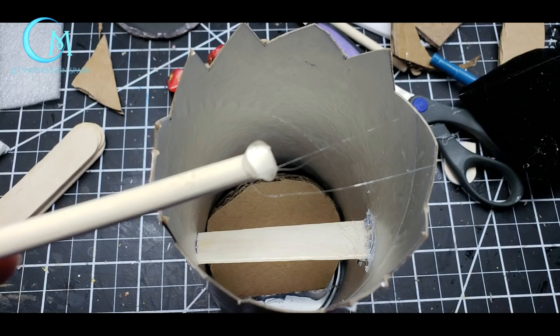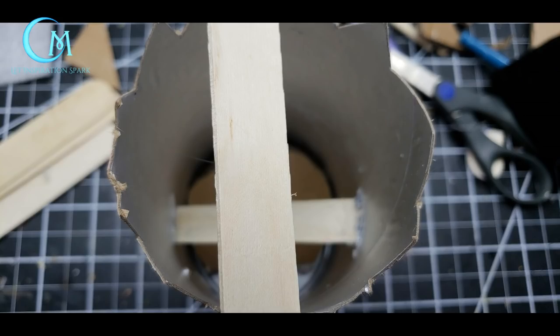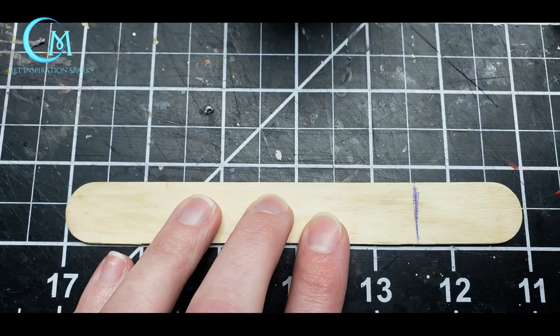Insert and hot glue into place — you can use another stick to help apply hot glue inside the can where the stick meets the can. Repeat these steps a second time, only higher up on the can and perpendicular to your first rolling bar. Be sure to do another test run with your dice to make sure everything rolls out appropriately and without issue.